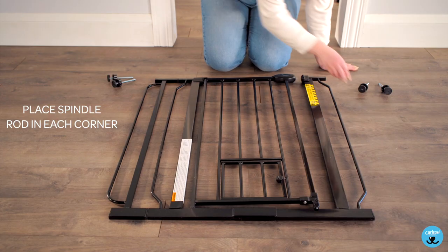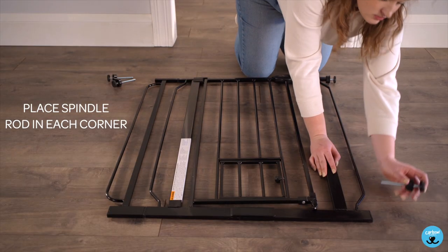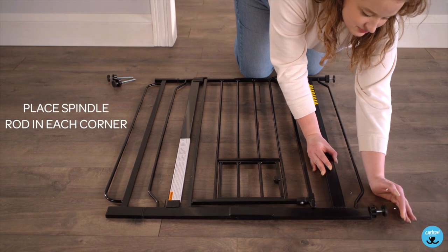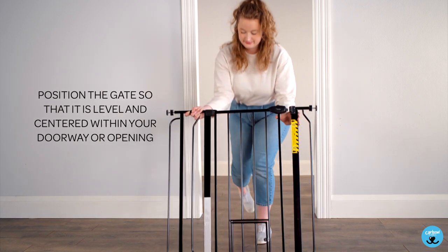Place a spindle rod in each corner. Position the gate so that it is level and centered within your doorway or opening.